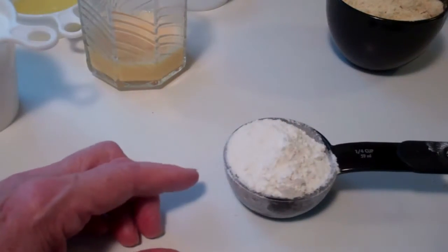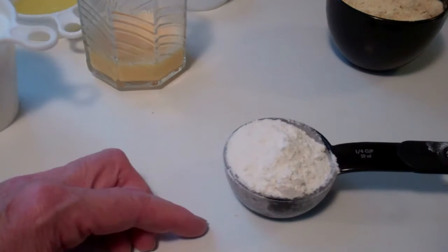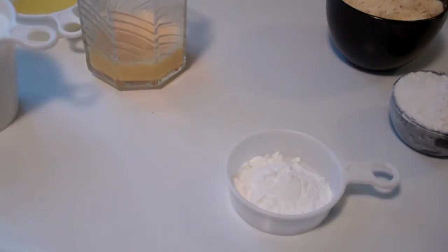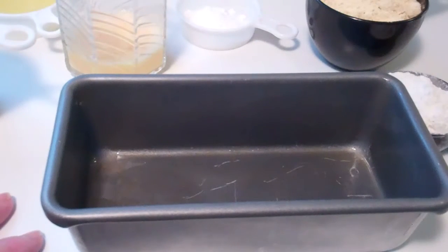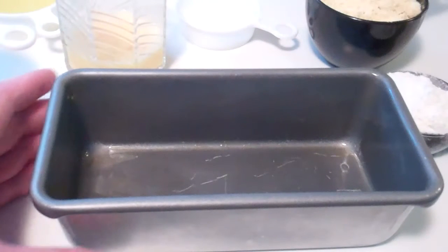And here is a quarter of a cup of flour — I like the unbleached flour, so that's what I'm using. And then four teaspoons of baking powder. The pan I'm using for the cornbread is going to be the eight and a half by four and a half by two and a quarter size. I have it greased a little bit with the oil.